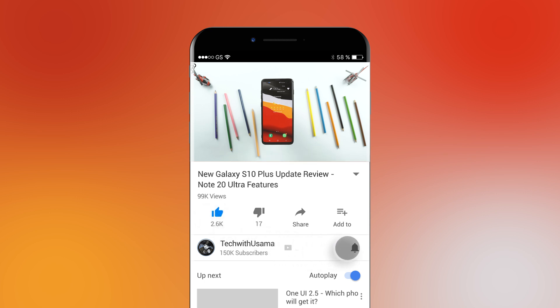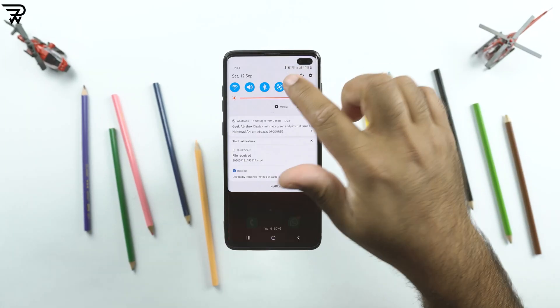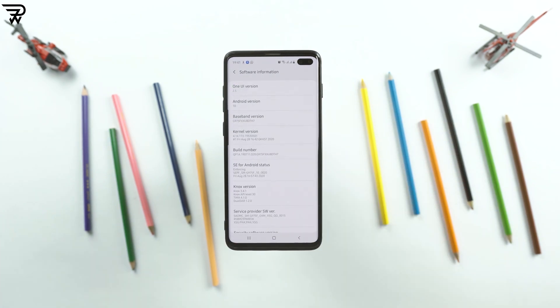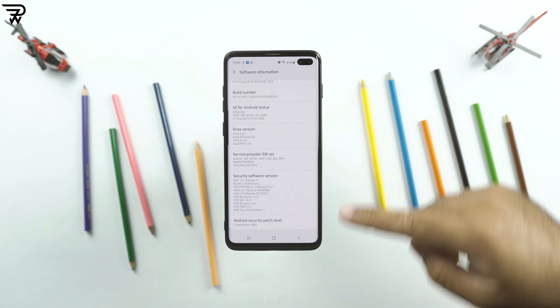I was playing around with my Samsung Galaxy S10 Plus this evening when I got a notification for this new update, and the features it listed were quite unexpected, so I was surprised.